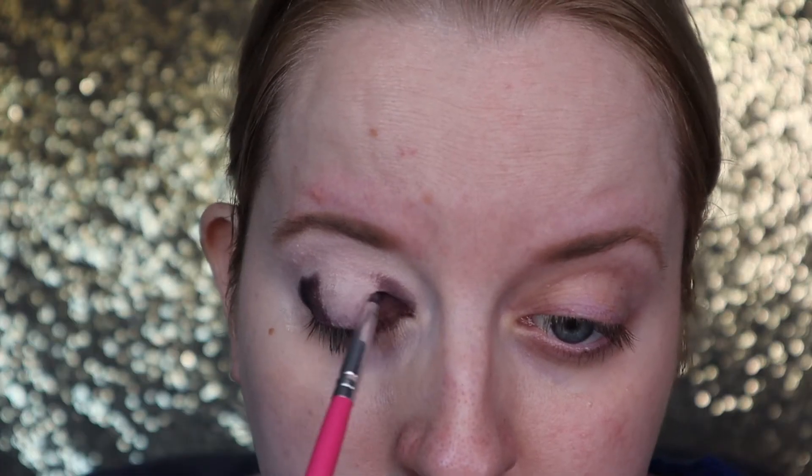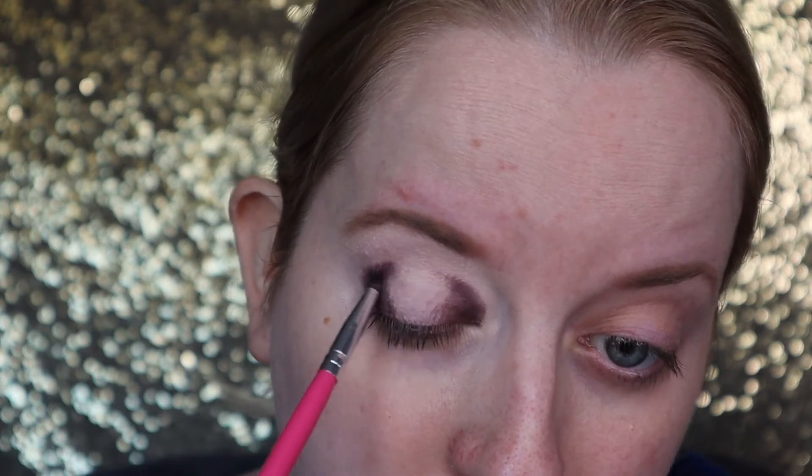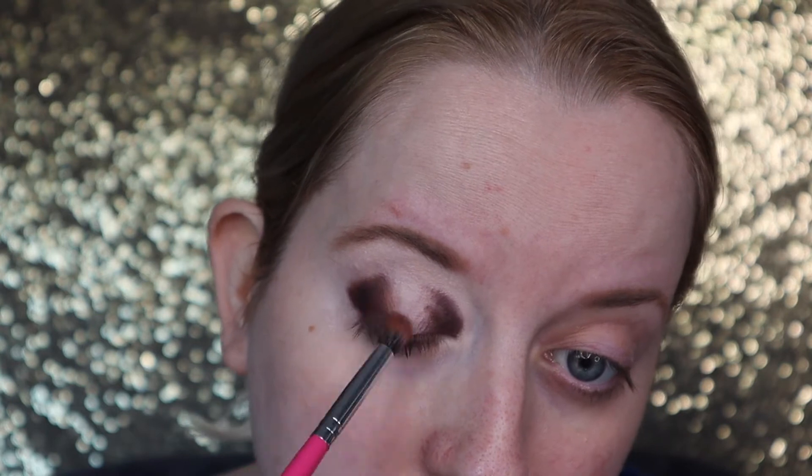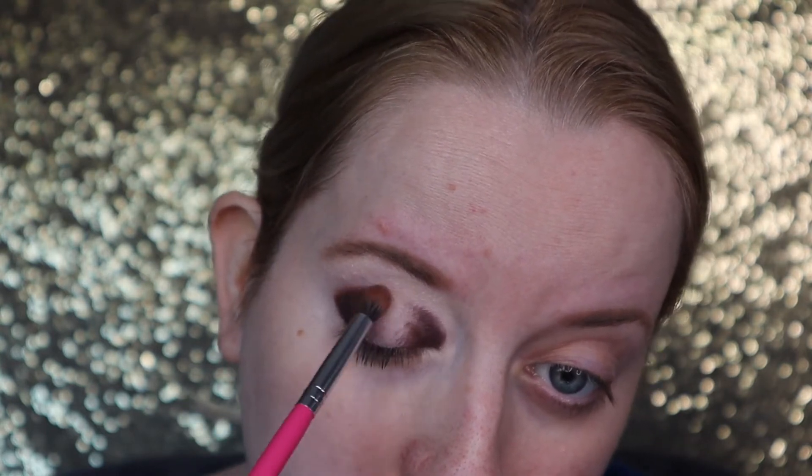I'm going in with the shade Chip from the Jaclyn Hill Volume 1 palette, just creating a halo eye effect — so I'm doing the outer edge dark and the inner corner dark.